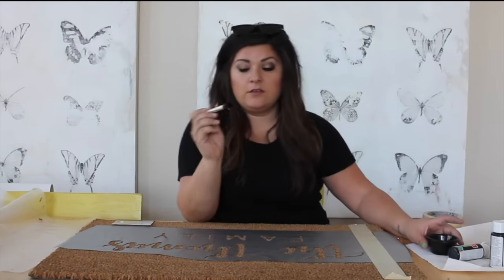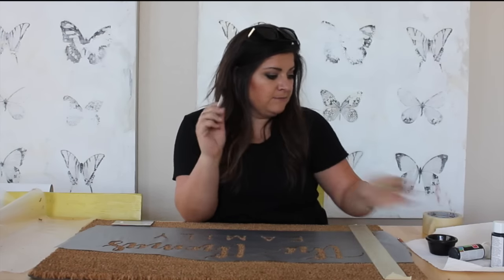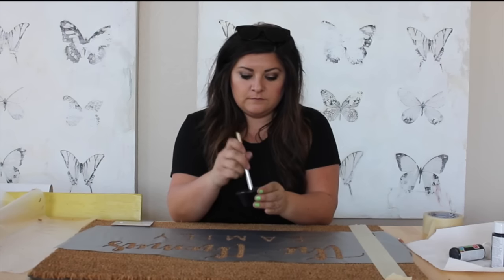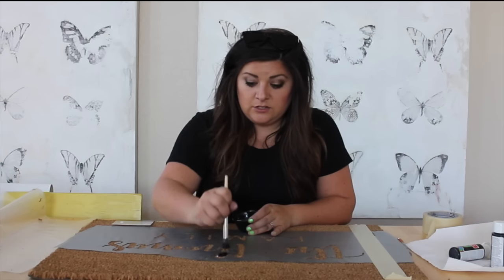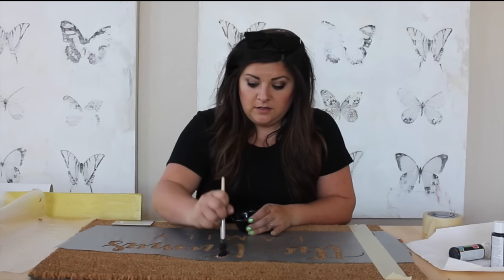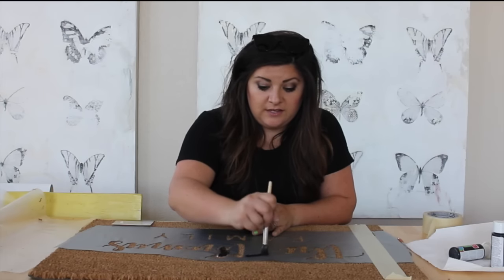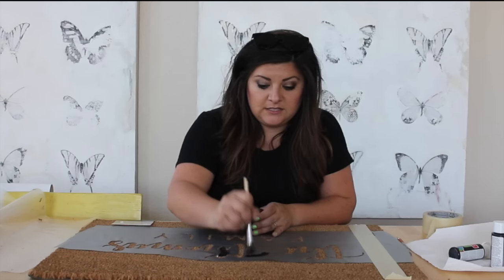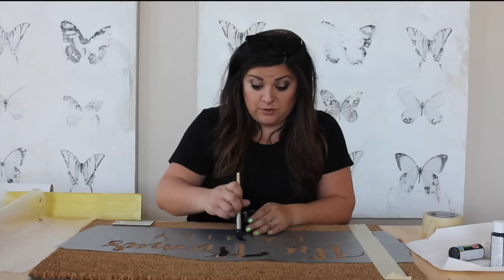Get yourself a little stencil brush that has these bristles — mine's kind of dried. You're just going to dab this paint into the bristles. It's going to take about five minutes to do this whole thing, but honestly that's not bad. Five minutes isn't bad. You can really use any brush with bristles.